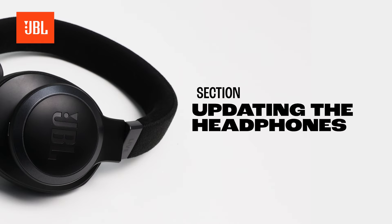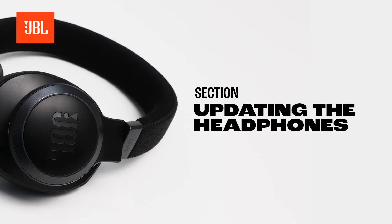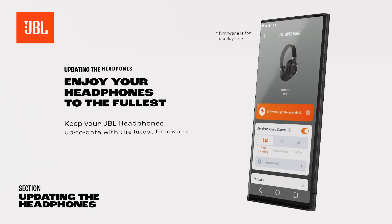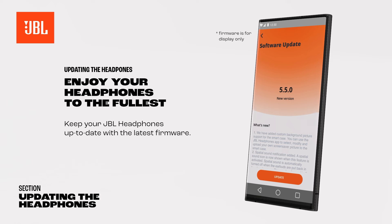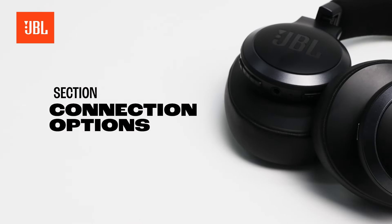Keep your JBL headphones up to date with the latest firmware. As soon as an update is available, a notification will appear in the JBL headphones app next to the product. You'll also find an orange icon with an upward pointing arrow. You can always check if an update is available under the support section in the app.